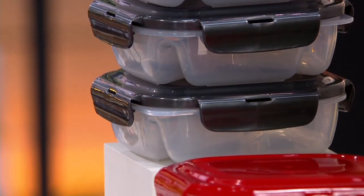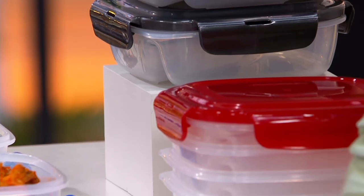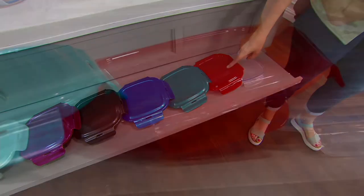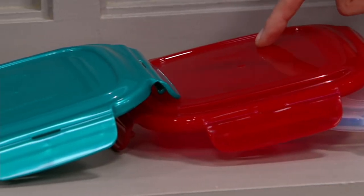Folks are buying more than one. Let's talk about the color options for you. Clear is available. Red is available — I think I heard Mary Beth Rowe just order. That's how fast she is on her phone, and that's how connected we are.